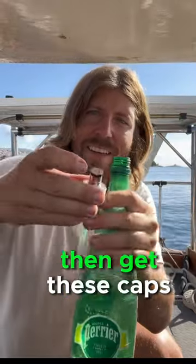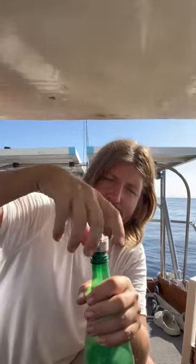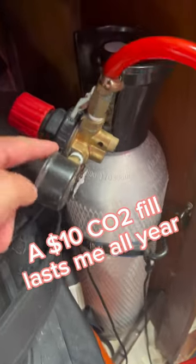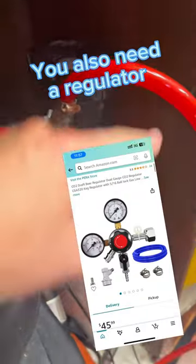Get yourself any water bottle and then you get these caps — link in the description where you can buy them. Think of a big CO2 tank; this size lasts me a year on one fill. I like to find used ones. You also need a regulator. You can find a kit that includes the hose and the ball lock fitting all together in one.